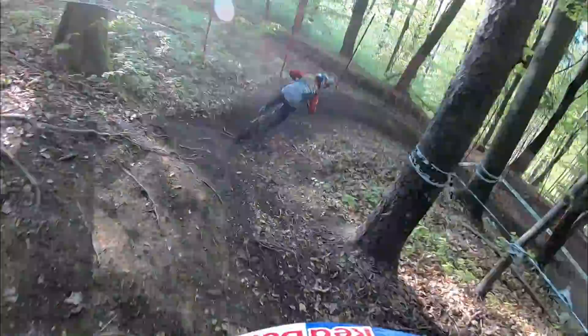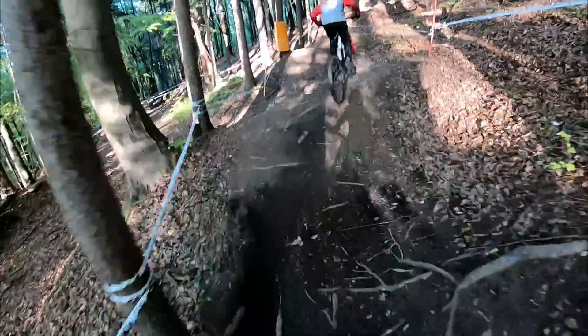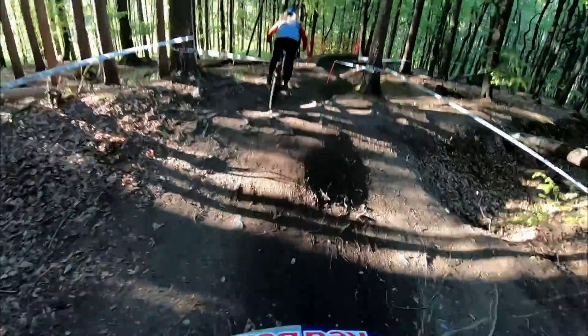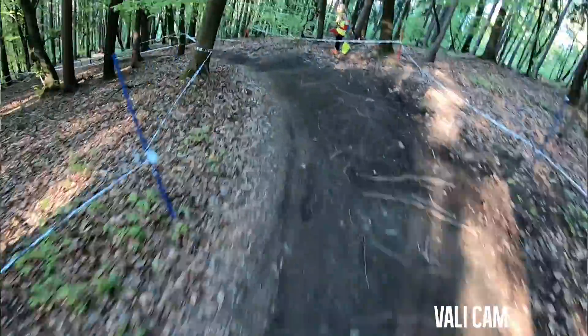Inside, inside. It's nice to keep off all the roots when you can. A little tricky section, gap out of there. Ballsy check — and I haven't crashed yet.